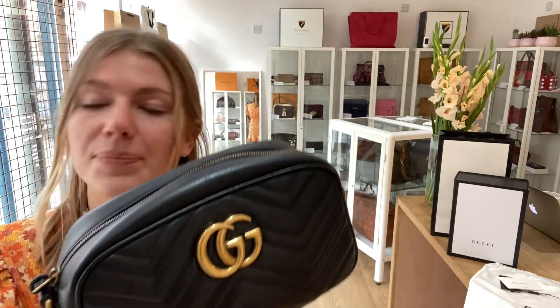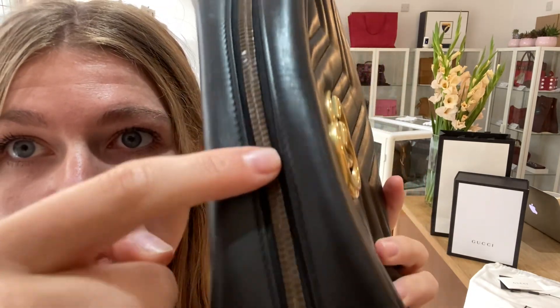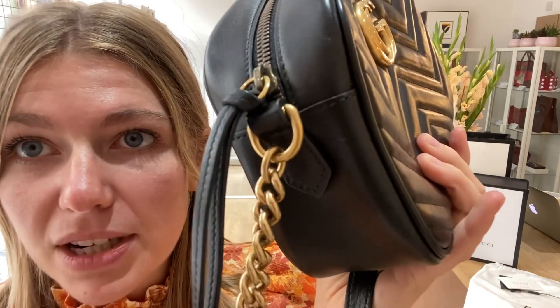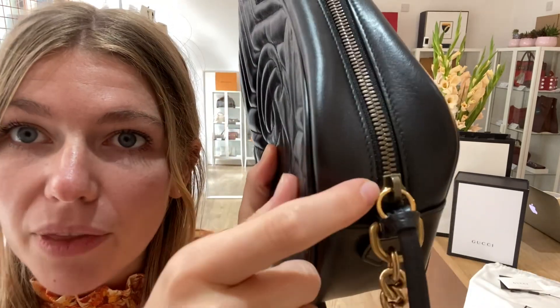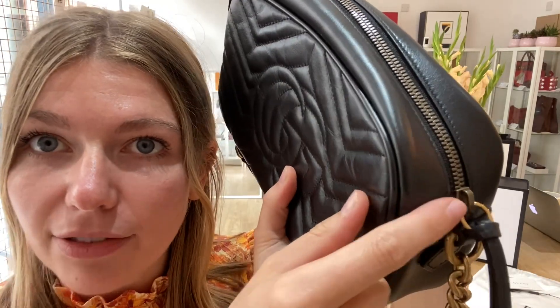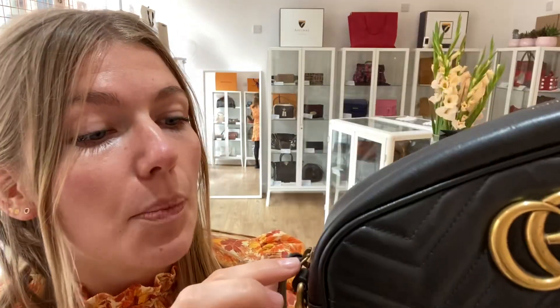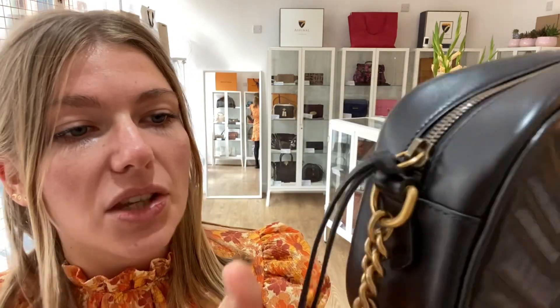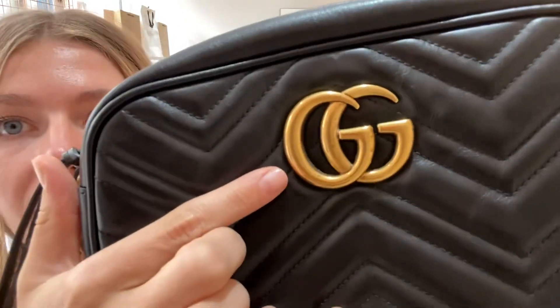The hardware we have also called good. The hardware looks lovely, but with the hardware you have a difference in color - the zip is a different material to the zip pull and the rest of the hardware. That happens with some Gucci bags; they do have that difference in color of the zip and the zip pull. It's more of an antique look - a different shade - and you've got this lovely antique hardware throughout.